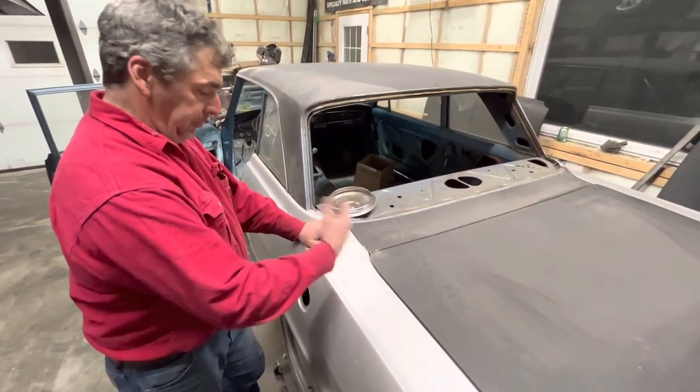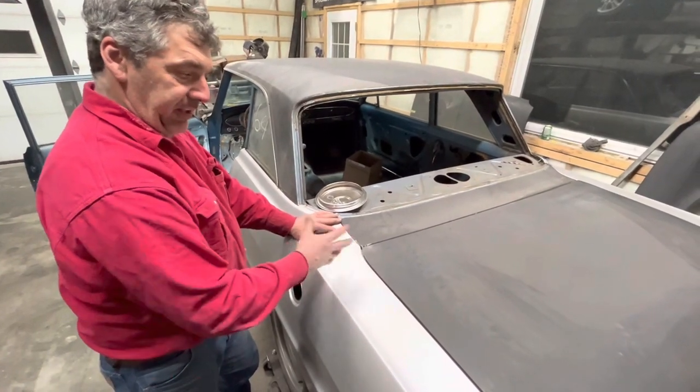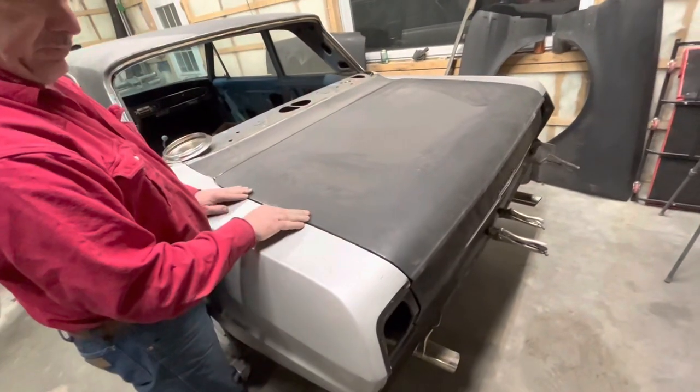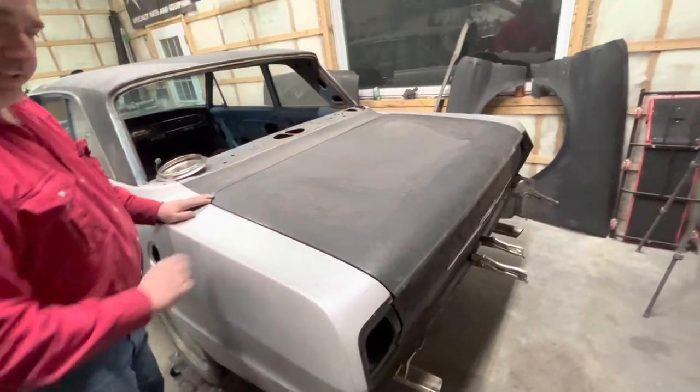What's going to happen is we're going to pull these off, sandblast everything behind them, paint everything in there, then weld them on. The trunk lid didn't fit well at all before, but now all this is lining up pretty nicely.